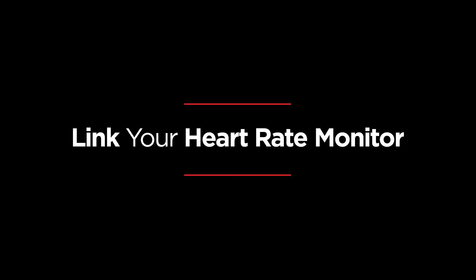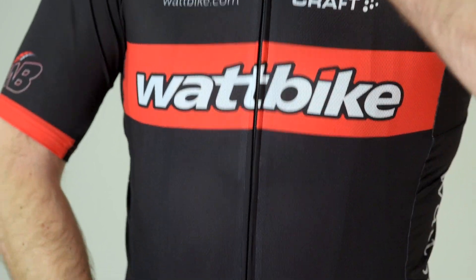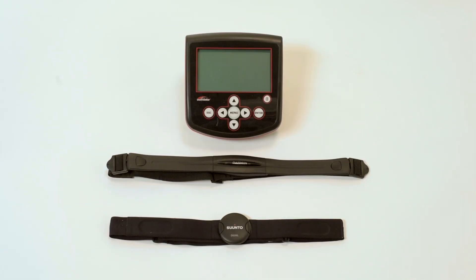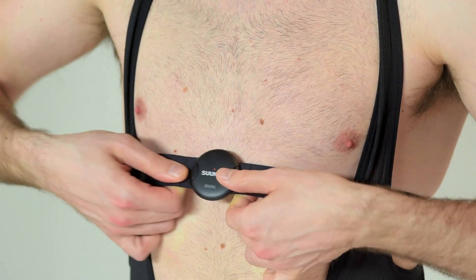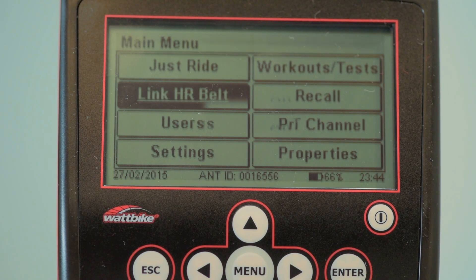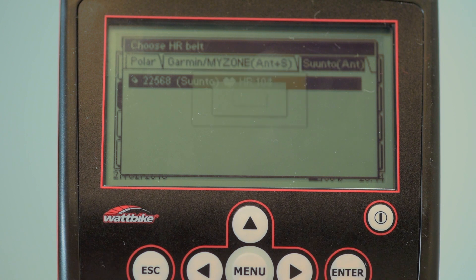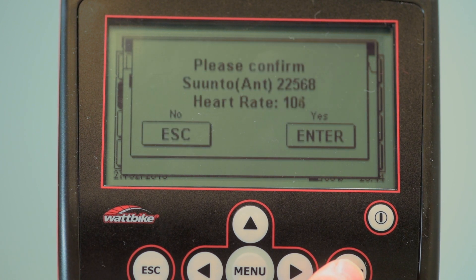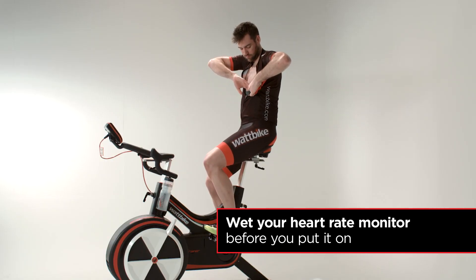Now you've created your profile, you need to link your heart rate monitor. The Wattbike links with Ant Plus heart rate monitors, including Polar, Garmin, MyZone and Suunto. The first step is to put your heart rate monitor on, then select heart rate belt from the home screen on the performance monitor. You'll see your heart rate appear. Simply highlight and select your belt. This is then stored in the memory, so you don't have to do this for every session.